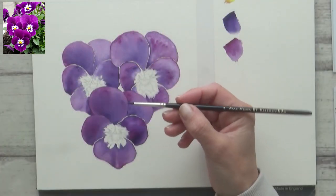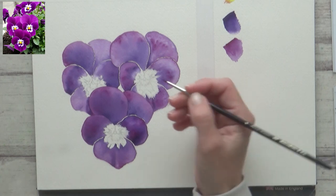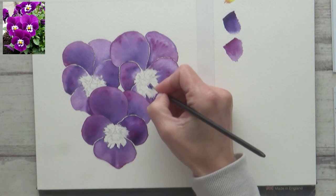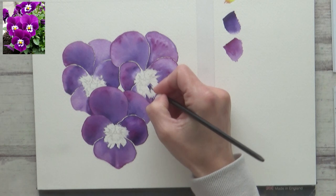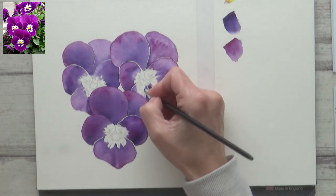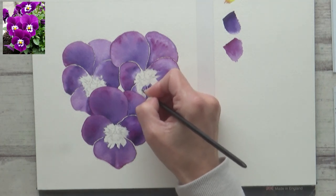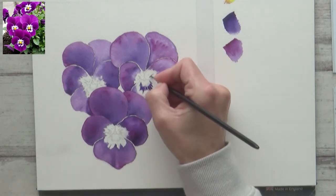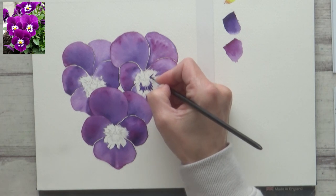Once I painted in all the petals and my paper had completely dried, I switched over to a small size 1 round brush to add in the details to the centre of the pansies. I used concentrated mauve for this and applied it onto dry paper using short sweeping brush strokes, fanning them out from the centre of each flower to the edge, using my reference photo as a guide to help make my petals look more realistic. I think I did overuse the mauve a bit on the first layer, as the petals are quite different to the reference photo, but that's the way it goes sometimes.